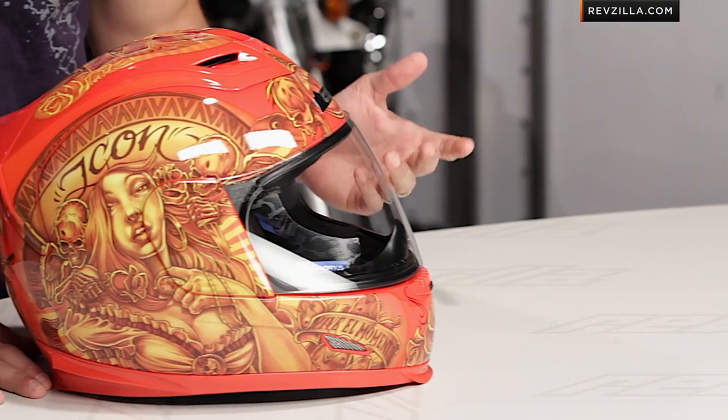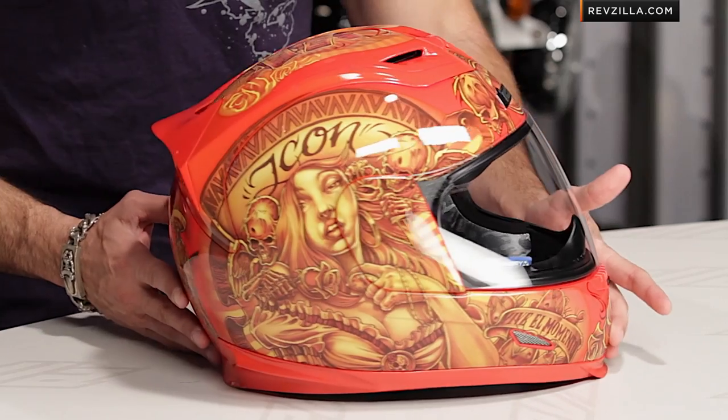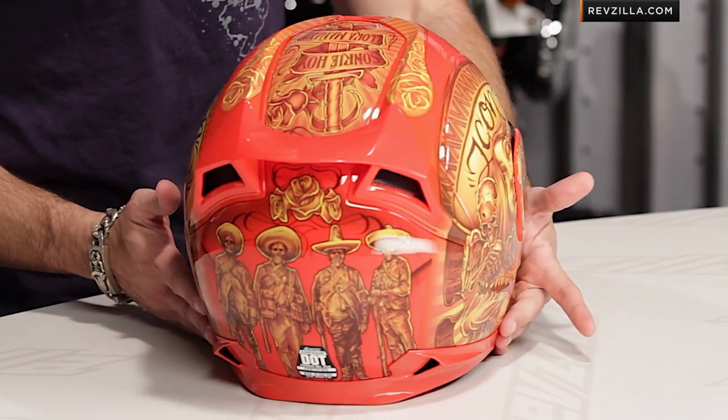So as you can see in front of me, I've got the Vaquero in orange. It also comes in silver — we like the orange better. We call it the hot sauce graphic. If you'll notice as I spin it around, there's a lot going on. This is one of those classic Icon helmets where they basically just take a theme and then run full speed in one direction.